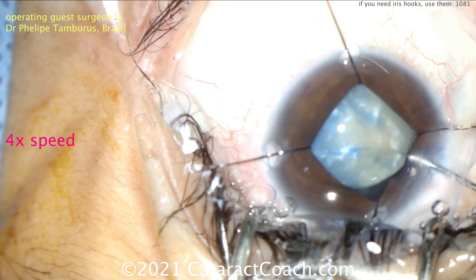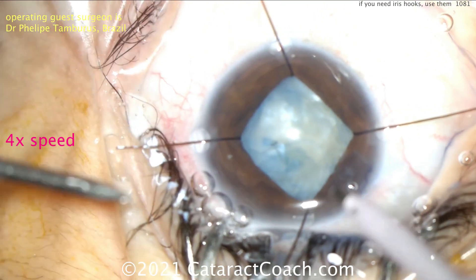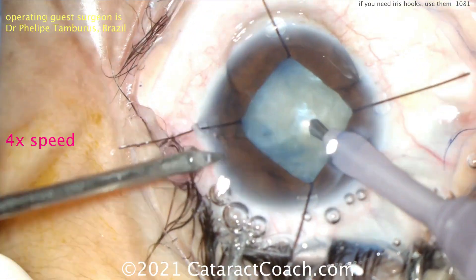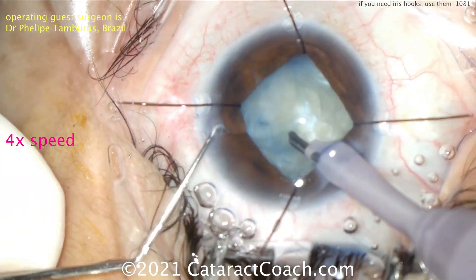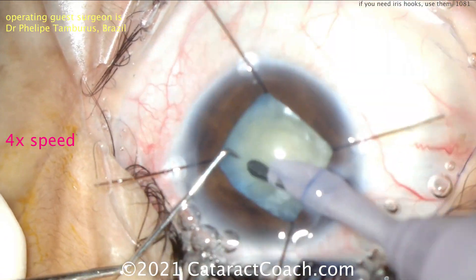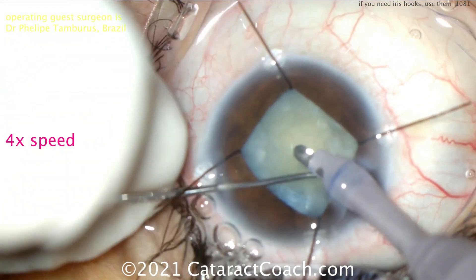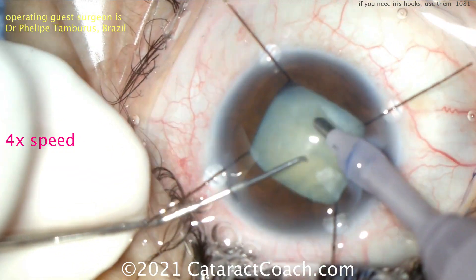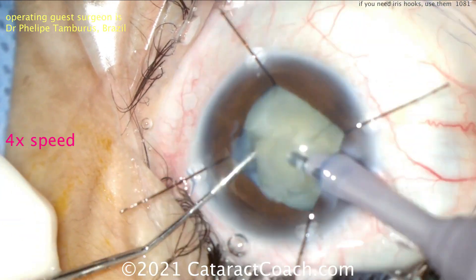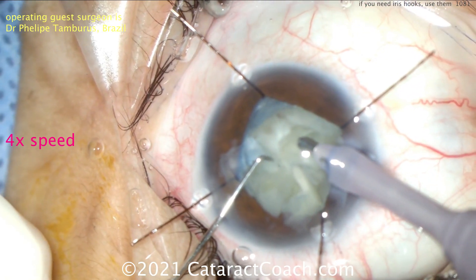Going in here, the nucleus spins right away without any hydrodissection. Think about it — a white cataract, especially one with some intumescent lens fluid, means the cortex has already been liquefied. So now a chopper going in here with the phaco probe. If you're a beginning surgeon, especially use iris hooks — it's going to make your life much easier for a tough case. And even if you're an advanced surgeon, there are some cases where I prefer iris hooks. That's a very nice chop technique — beautiful job, very nice chopping and emulsifying this nucleus.